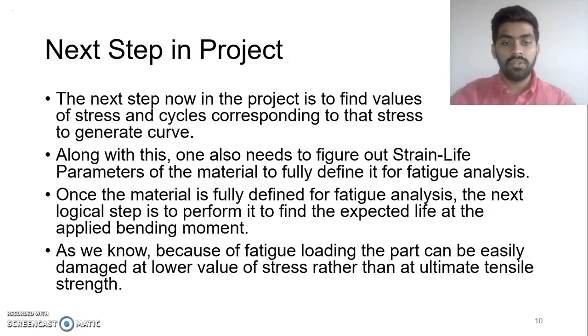As we all know, because of fatigue loading, the part undergoes deformation and damage way before it even reaches its ultimate tensile strength.